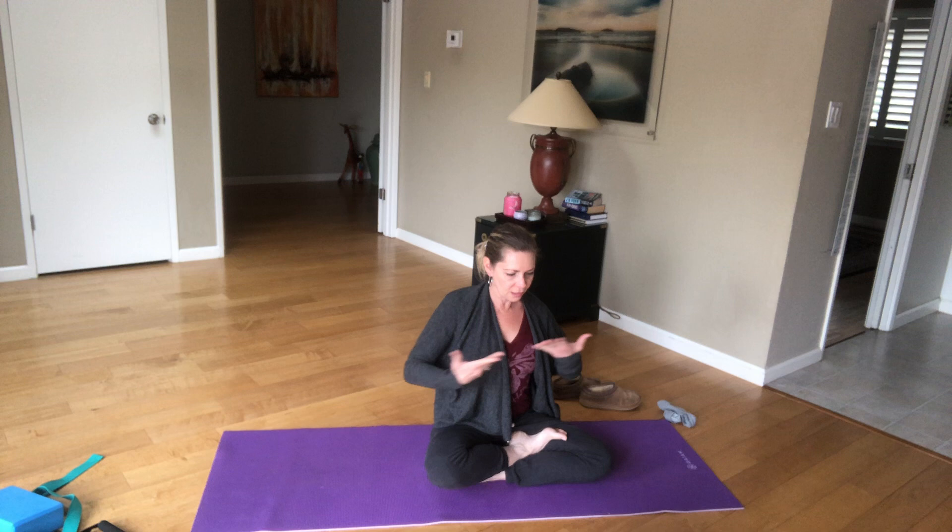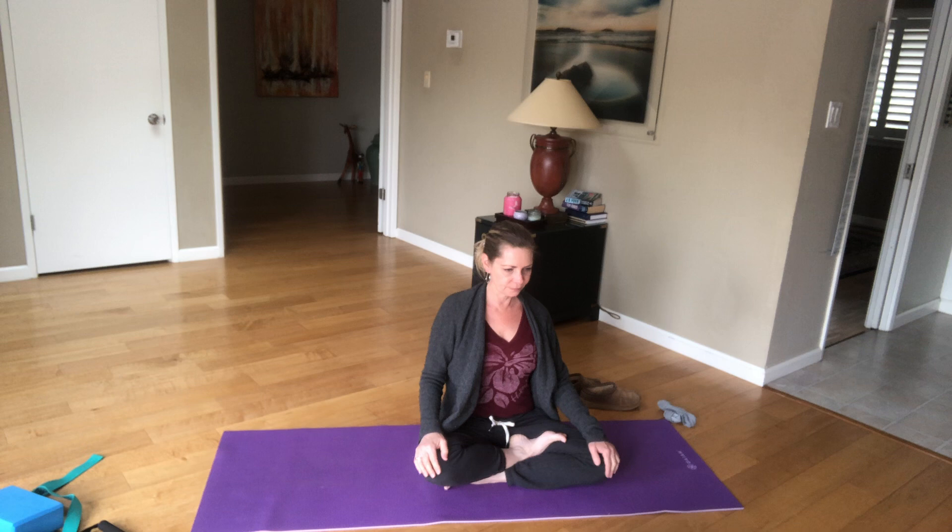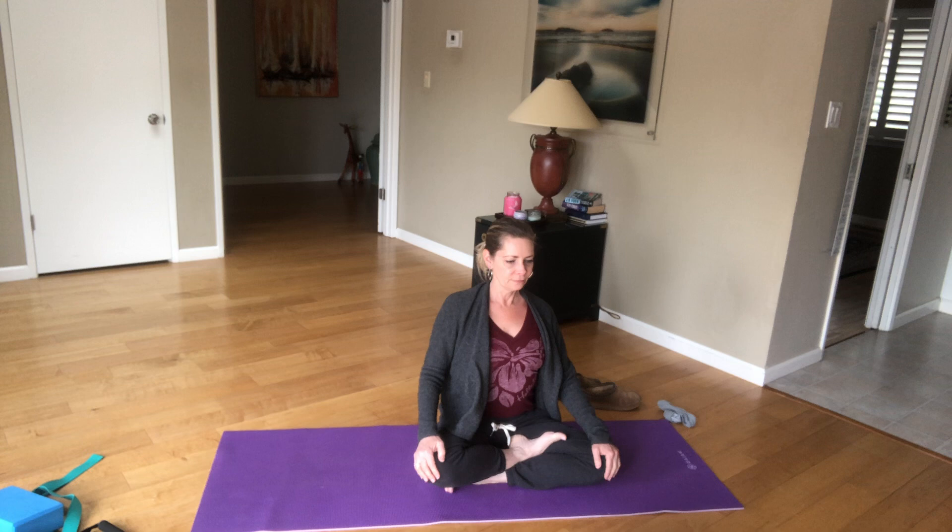Okay, it looks like we're recording, so let's start in Sukhasana. Rest your hands on your knees, roll your shoulders back, lengthen your spine, chest is lifted.